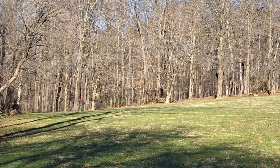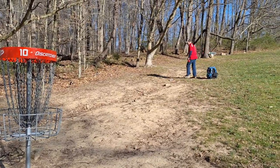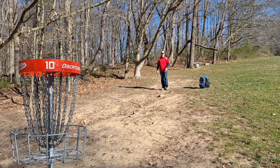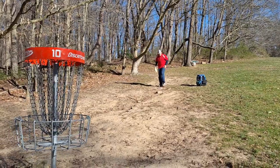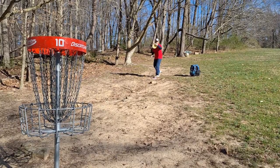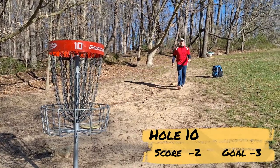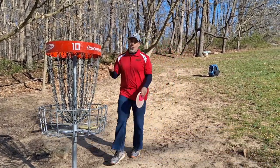Long putt, but a putt. Let's go. We're just inside circle here, elevated from the basket. I'm going to run it, see if we can get it. Yes! Let's go! Needed that one. This is one of the scorable holes on the back nine. Two under now. Let's go on to 11.